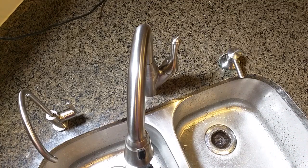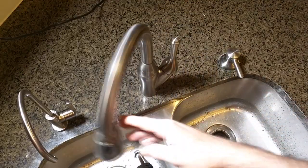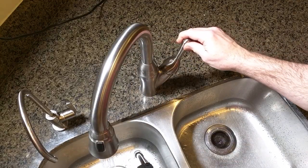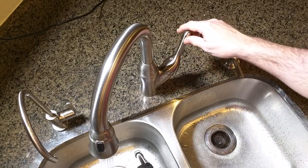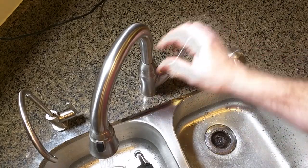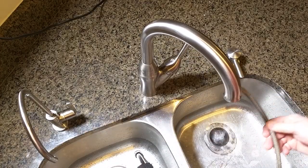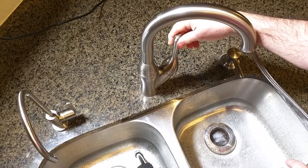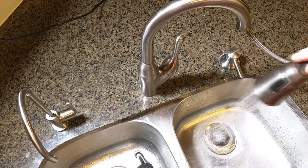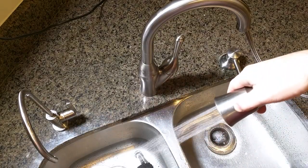The unit itself has a one-handle operation. You can see the red indicator — hot is that way and cold is that way. It has a pull-down section right here; you can adjust the pressure very nicely, and you have an option of spraying or direct flow.